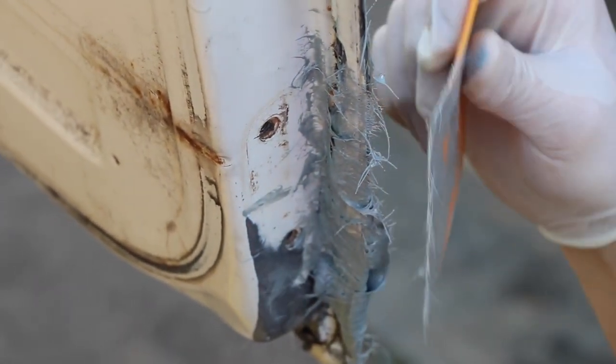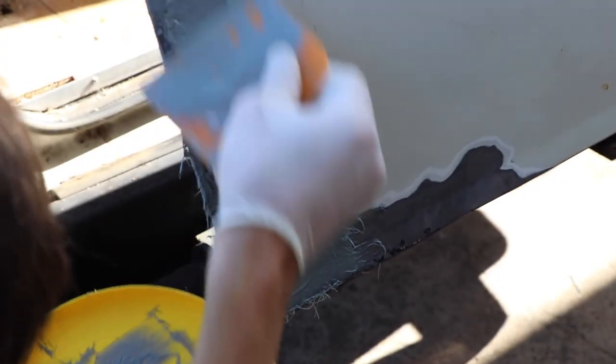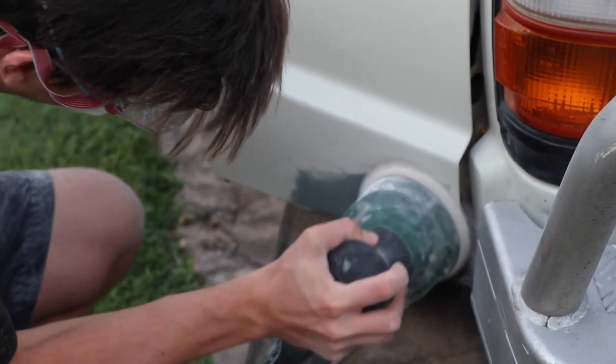You'll have about five to ten minutes to shape the filler before it starts to set. Once you're happy with the look and the shape of the filler, leave it to dry for about half an hour before coming back and sanding it until it's nice and smooth.